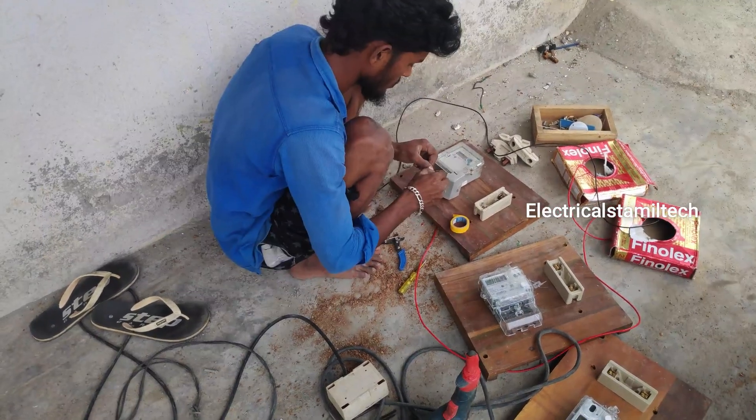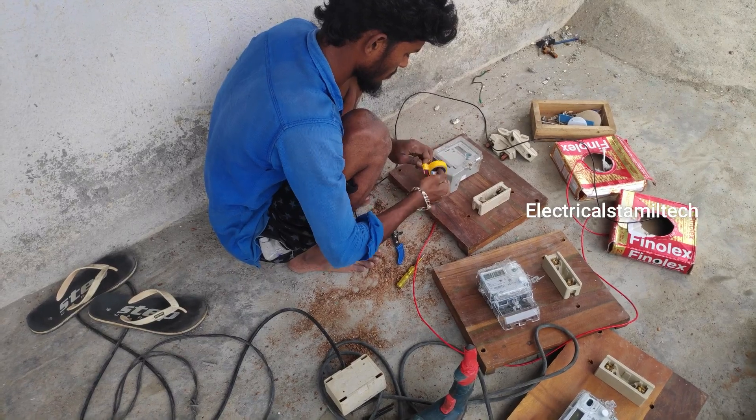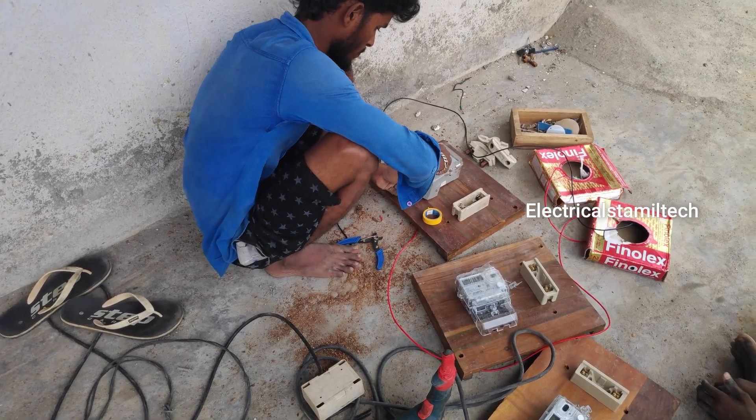Alright, let's see. It's not gonna hurt. It's not gonna hurt. It will hurt.